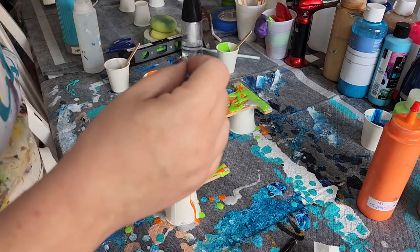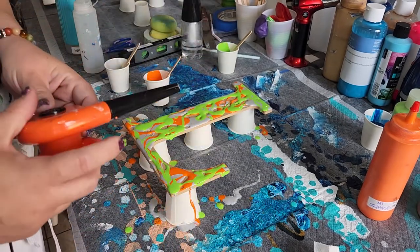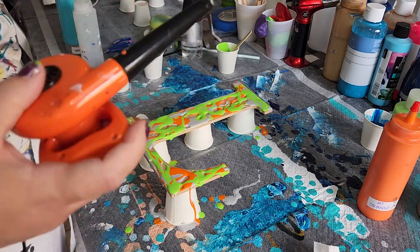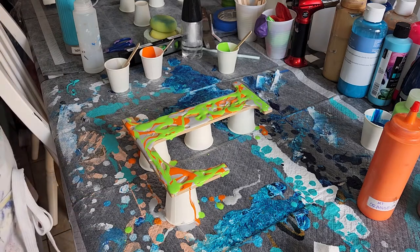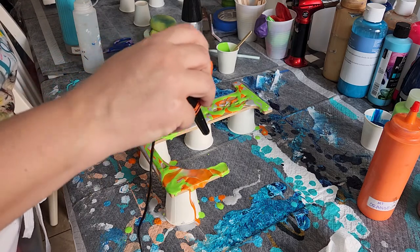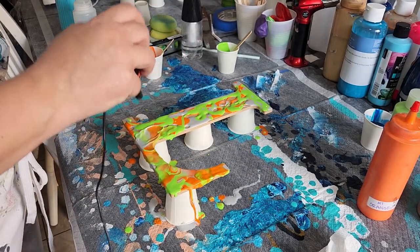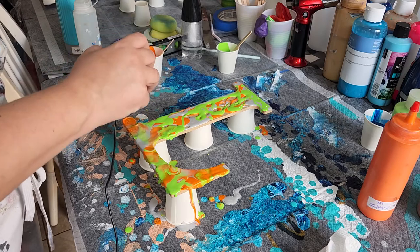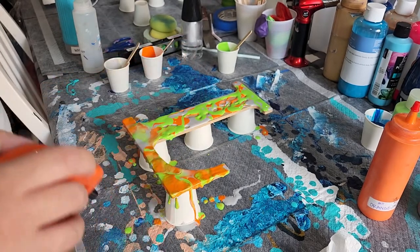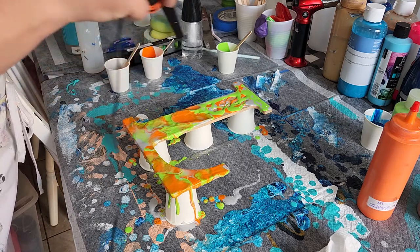I've used a straw like I did in the last couple of paintings. There are lots of options, but for this one because there's more for me to do, I'm going to use the leaf blower. It doesn't have to be completely covered because I'm going to be blowing the paint around.